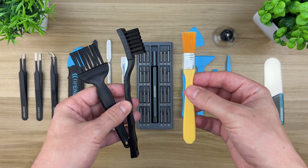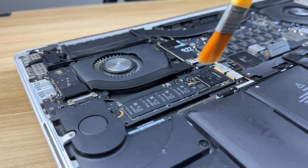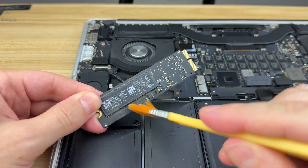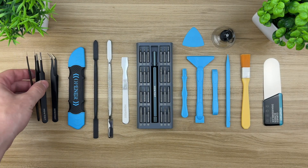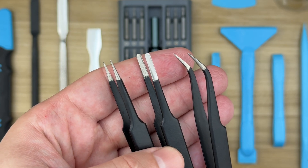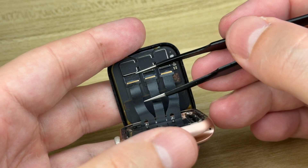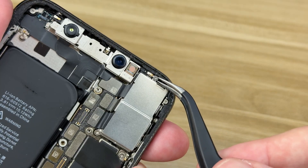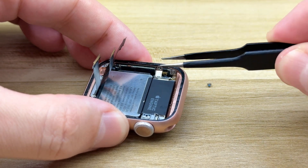If you're cleaning a motherboard or any internal electronics, always use an anti-static brush. Regular brushes can create static electricity, which can potentially damage sensitive components — this tool lets you dust off everything safely. Don't underestimate the value of a proper anti-static brush; it's essential for any cleaning job. Precision tweezers will become your best friend when working with tiny screws, connectors, or any fiddly parts. I recommend having three types on hand: curved tip, micro-tip, and flat-tip tweezers. The professional ones are non-magnetic and ESD-safe, meaning you can safely work on delicate electronics. They're perfect for opening connectors, holding small parts, and speeding up your workflow.